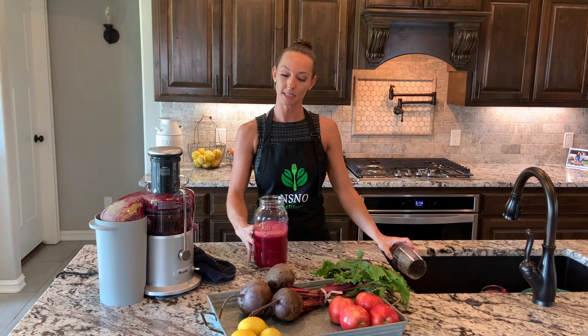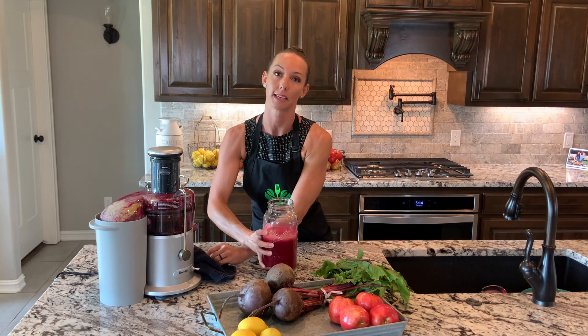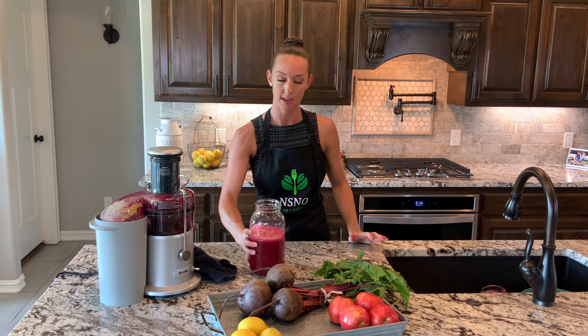There you have it — a beet juice. I like to drink about two ounces every morning as a pre-workout, before my morning workout. I like it cold. It's delicious.